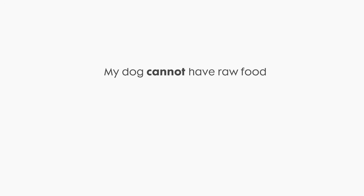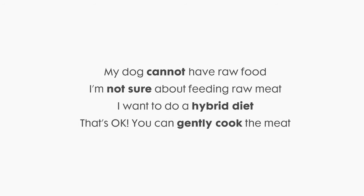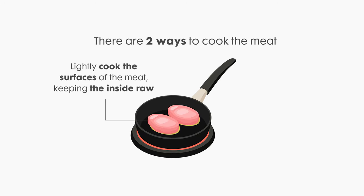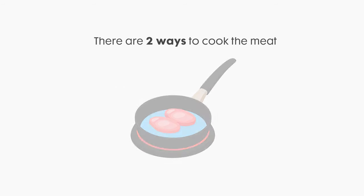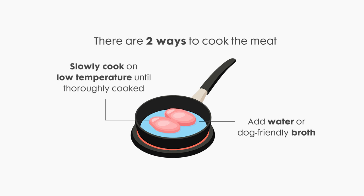If your dog cannot have raw, or if you're not sure about raw meat and want to transition your dog's diet slowly, you can gently cook the meat. There are two ways to do it. One, lightly cook the surfaces of the meat on a frying pan, keeping the inside raw — this method will kill all the bacteria sitting on the surface of the meat. Two, add a little bit of water or broth into a frying pan and slowly cook the meat on low temperature until thoroughly cooked. Include the water or broth into the meal.